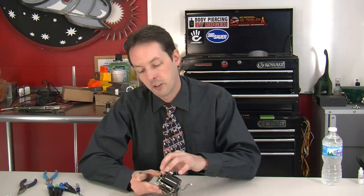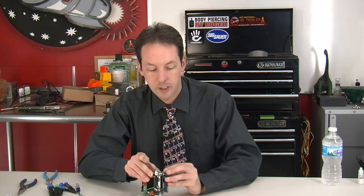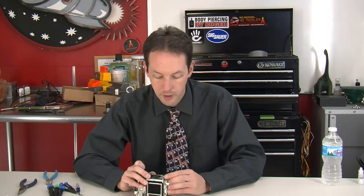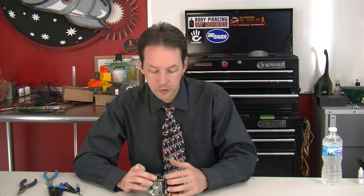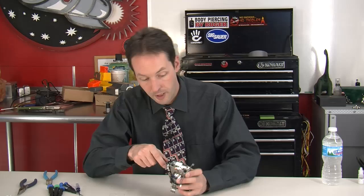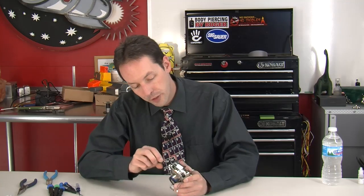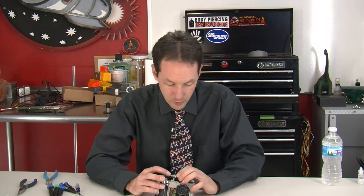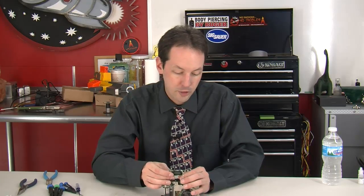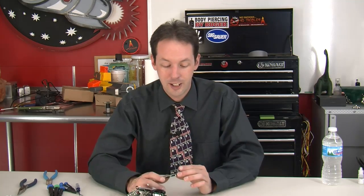Somebody donated this camera — it showed up on our doorstep last week. We want to thank whoever donated it, though the boxes smelled like cat pee. While we do sincerely appreciate equipment donations, there are times we don't want your donation — specifically, if the only reason you're giving it to us is because your cat peed all over the box. We don't want it either.